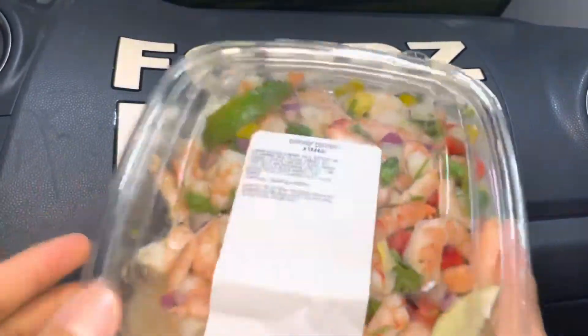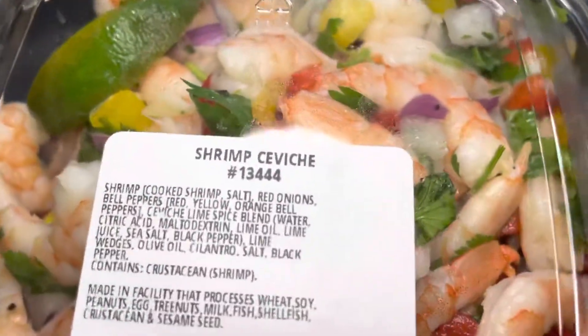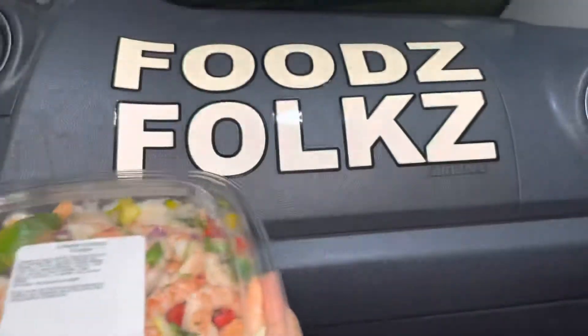Aloha Phil Eaters! Foods here, helping you find your foods folks, and today we'll be having Costco Shrimp Ceviche here on Foods Folks.